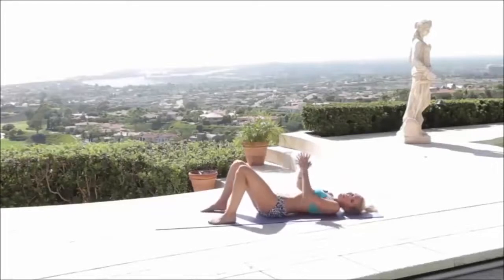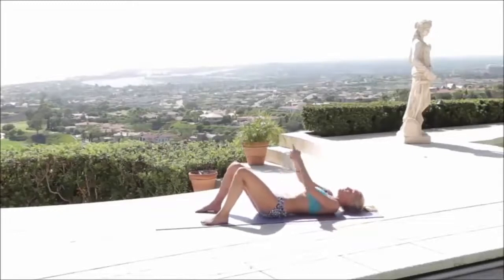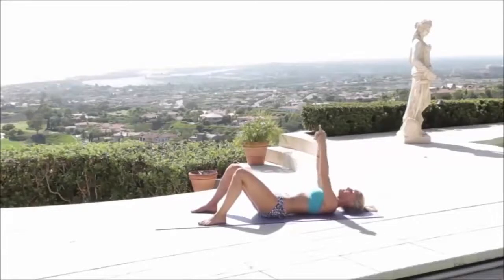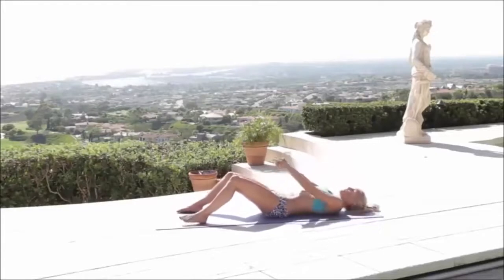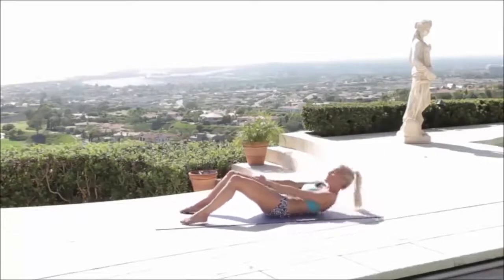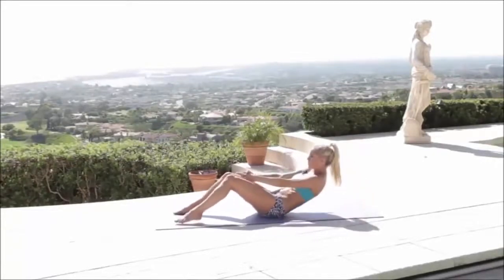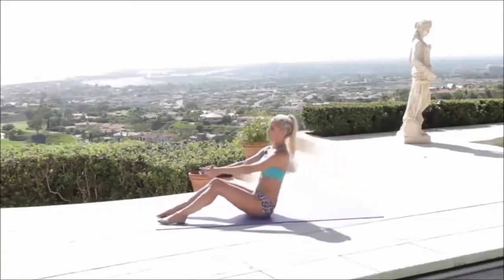Now we're going to finish off with the last set of workouts to help that lower pooch area. Lots of you are asking how do I get rid of this lower pooch — well, 80% is what you're going to put in your belly and the other part is exercise. Make a pointing with your hands and pull through, then come down — almost all the way up and squeezing through. Hands in between those legs and come down. It's just a small motion, I don't want you to come all the way up to the top. Breathe in. Two more, down, and the last one — come all the way up to the top.